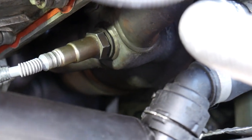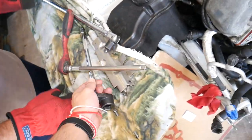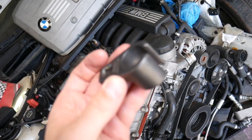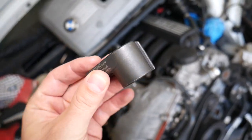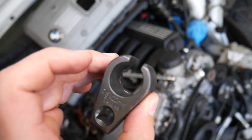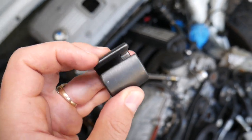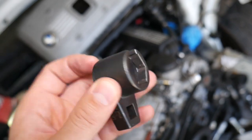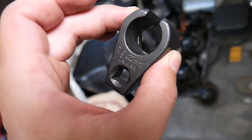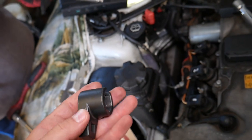We cannot get a wrench or anything like that to remove it, but people invented a special tool — it's called an oxygen sensor removal tool. This thing is very inexpensive and it makes your life so much easier. It's heavy duty — we were not able to break it in three years here at the shop. It has a side cut where the wires for the sensor go through, and it's a very small tool, not long like a wrench.